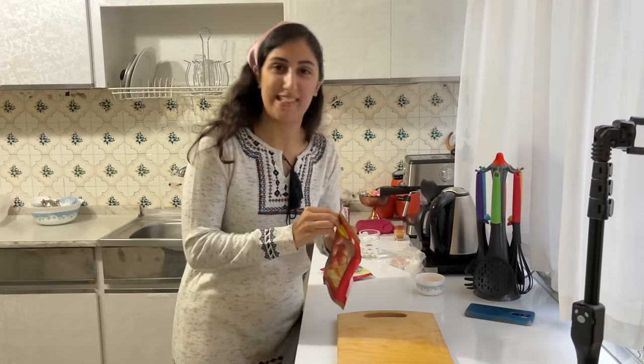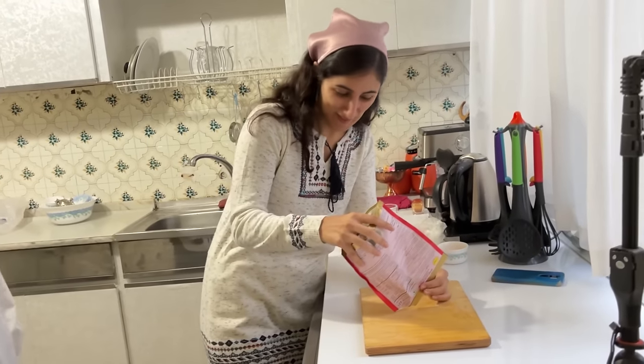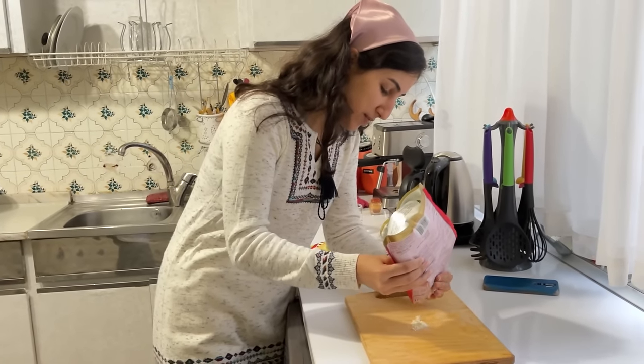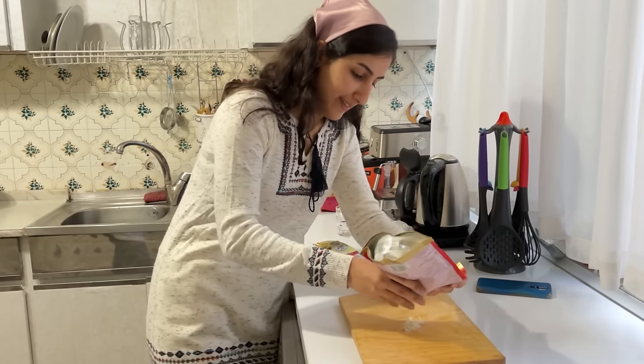So she opened the gulab jamun box — this is the only thing she can do! And see how she opened the box — if you want to get gulab jamun, watch carefully.